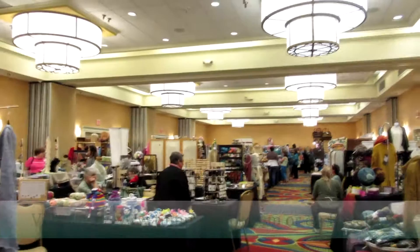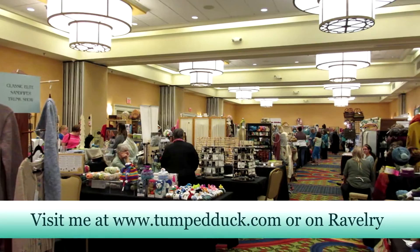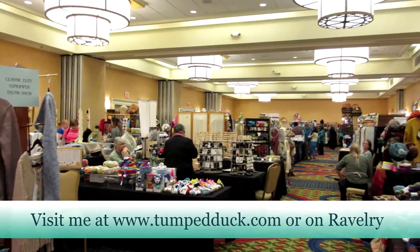So here it is — this is the Atlanta Spring Fling. This is the third annual one, and I just talked to Arlene of Needlenook and she said they have tripled in size since the first one. Super cool, and I hope you enjoyed this video. Okay, bye bye!